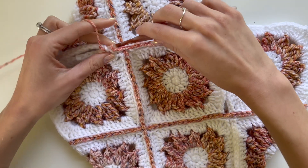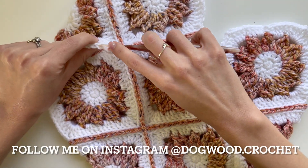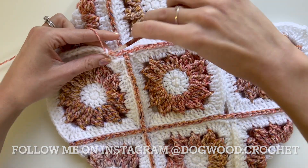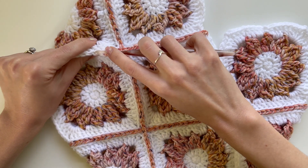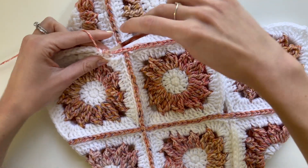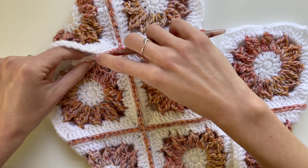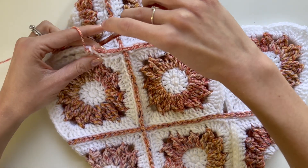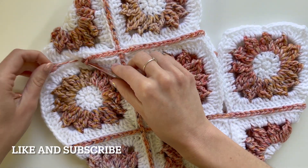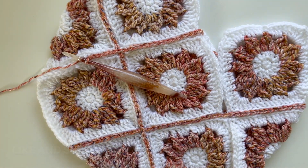That's pretty much how to join granny squares. I just continue working this along each edge of any of the squares that I want to join. I hope you found this video tutorial helpful — if you did, please give it a like and subscribe to my channel for more crochet tutorials. Thank you!